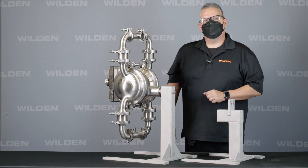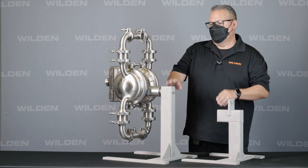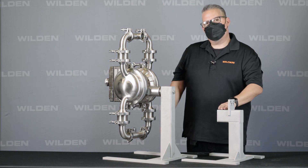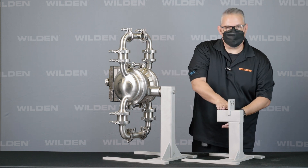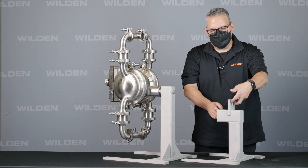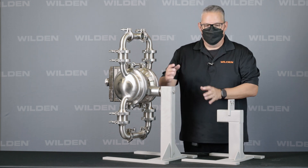Here we're showing you the differences between the stationary stand versus the swivel stand. First thing you notice, the stationary stand is a little shorter. The center block actually sits on the stand and it bolts to these two holes and connects to the two holes on the center block.